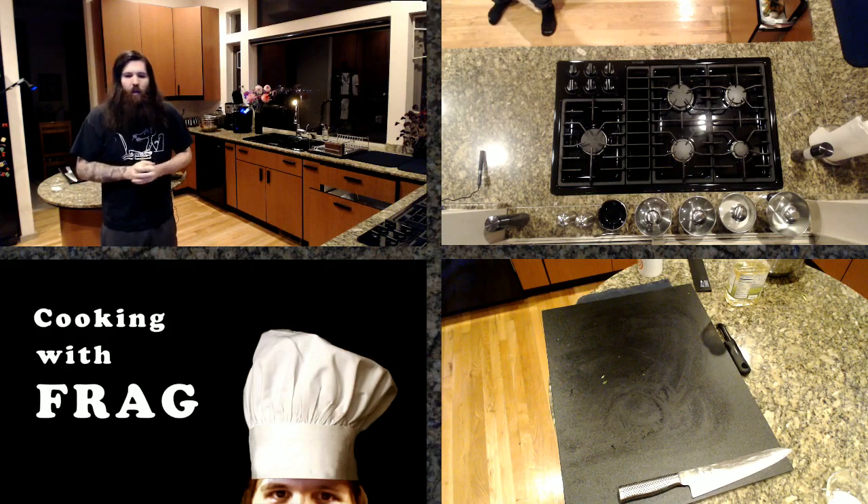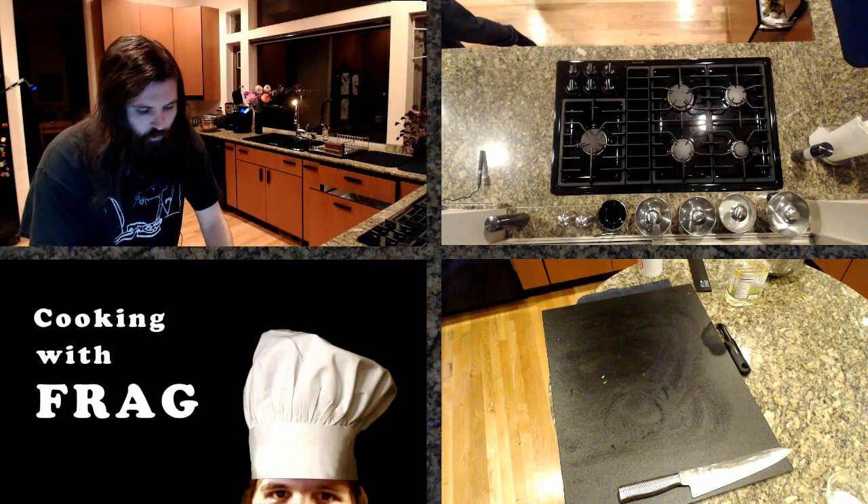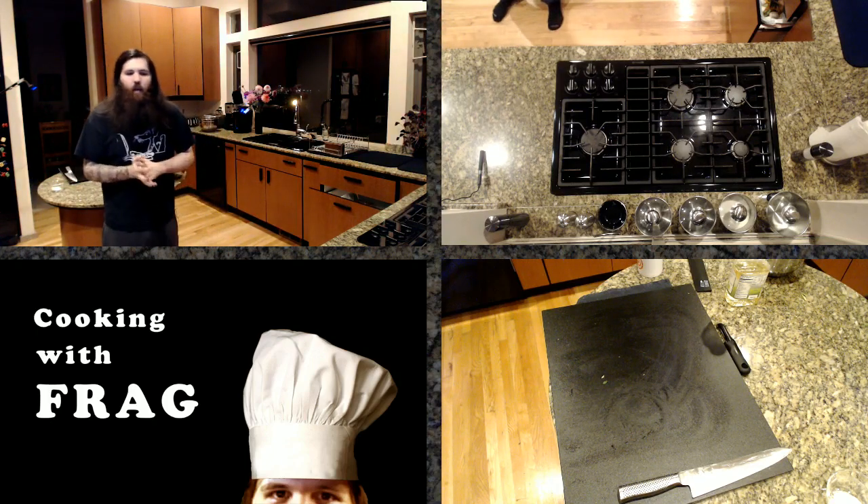I will be going over marinades and spice rubs in two episodes this season. You can see all the information for Cooking with Frag Season 3 right here. Every single episode of Cooking with Frag goes up on YouTube afterwards.